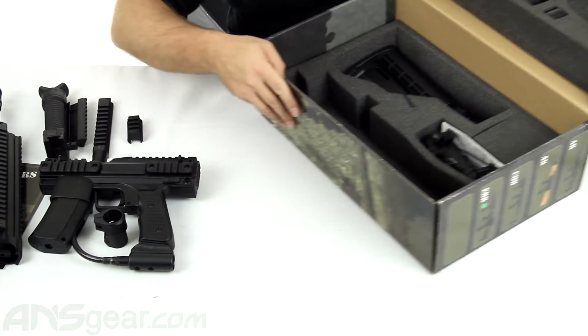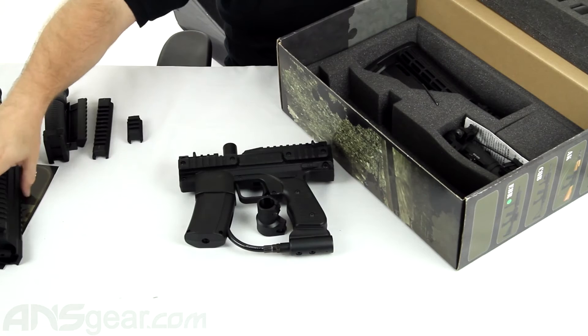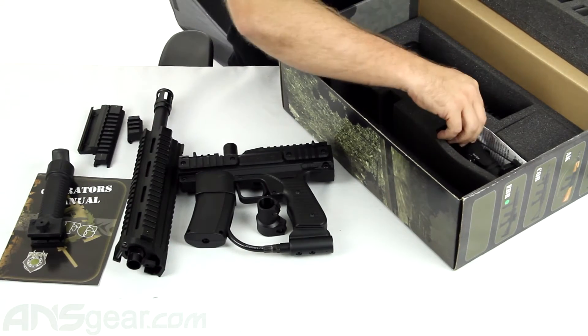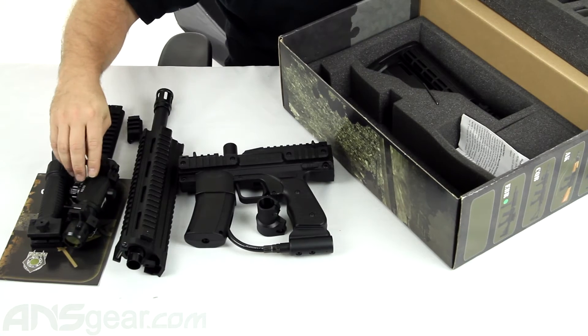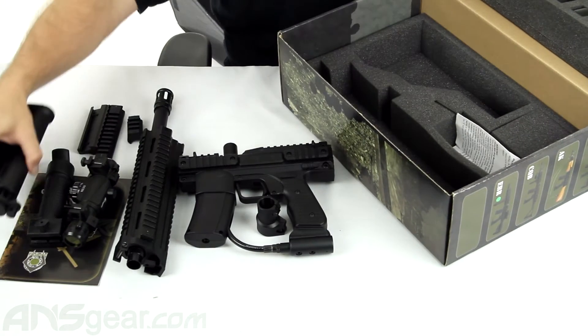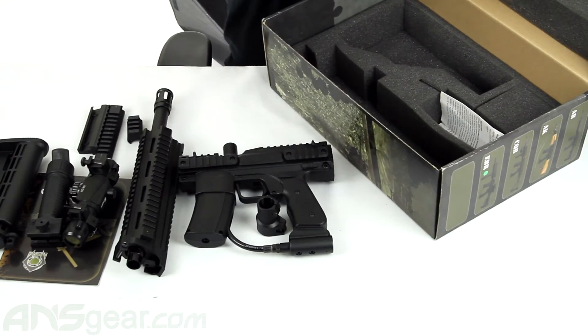Our foregrip — we'll move that to the side in just a second. Move everything over here. It comes with a sight, and it comes with a stock. So let me get the box out of the way.